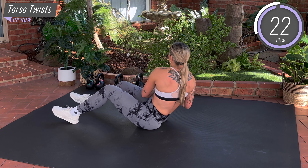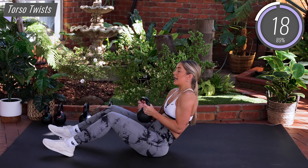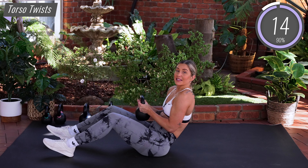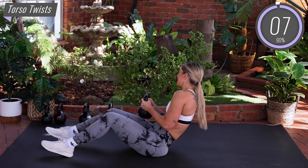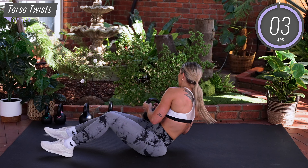20 more seconds guys, you've got this. Inhale, tap over. Exhale, twist back. Make sure your eyes are following the hands. Amazing work guys.